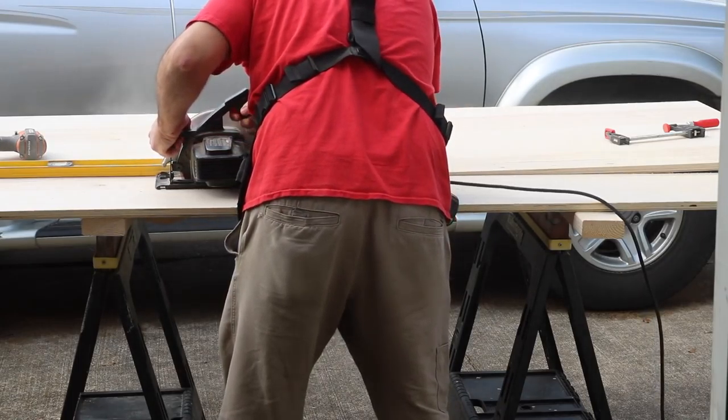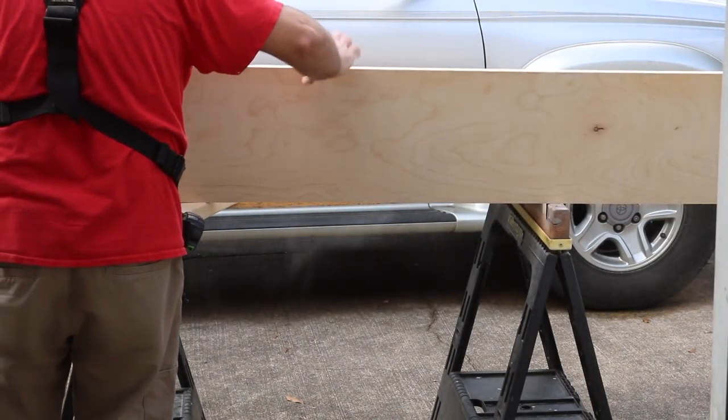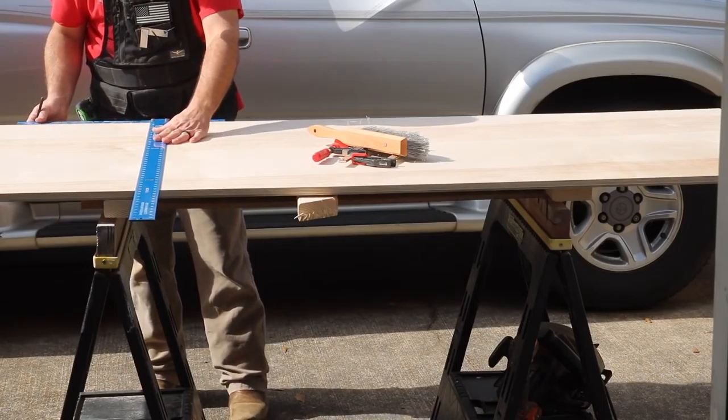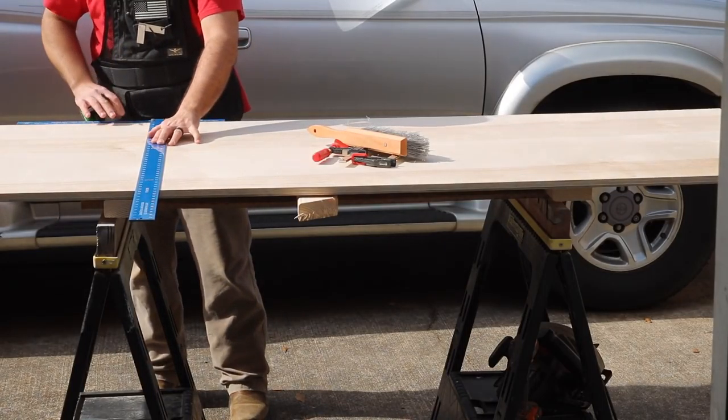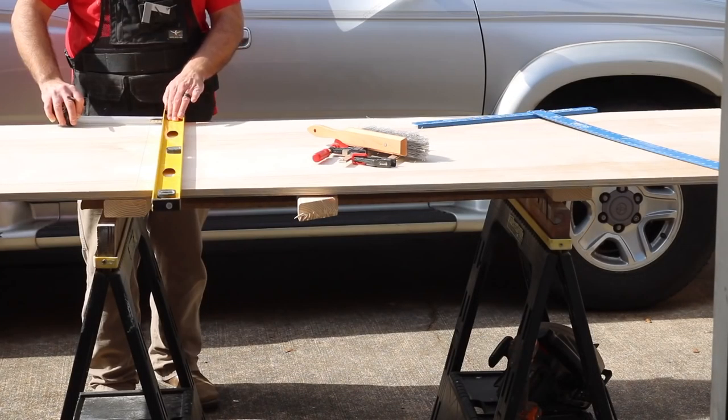With my circular saw pushed up against it, I can just go ahead and rip the full sheet all the way down. As you can see, I did not adjust the depth of my saw, so I cut my two-by-fours in half. So now I'm going to get ready to cross-cut the sheet of plywood.